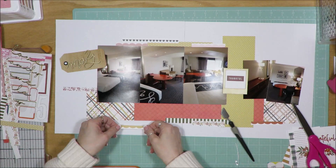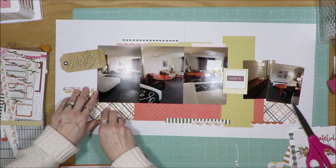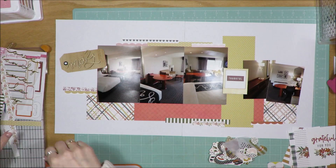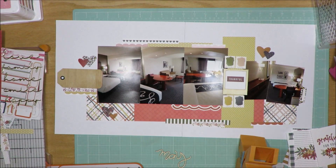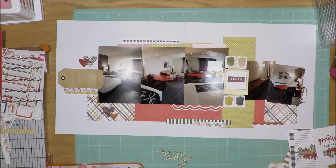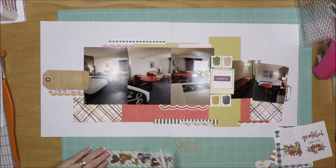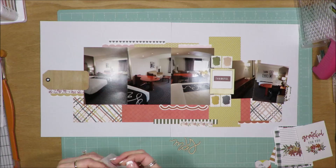I am loving how this layout is coming together. I love how I've been able to utilize some washi strips from that washi pack that I added in. I'm going through the die cuts and looking to see what else I can use. This is one of those layouts where I felt like I got a ton of embellishments on here, but it's not so much that it's overwhelming the photos because they still take precedence all the way around. I love that I found those little paint chips in the embellishment pack — color swatches, whatever you want to call them.